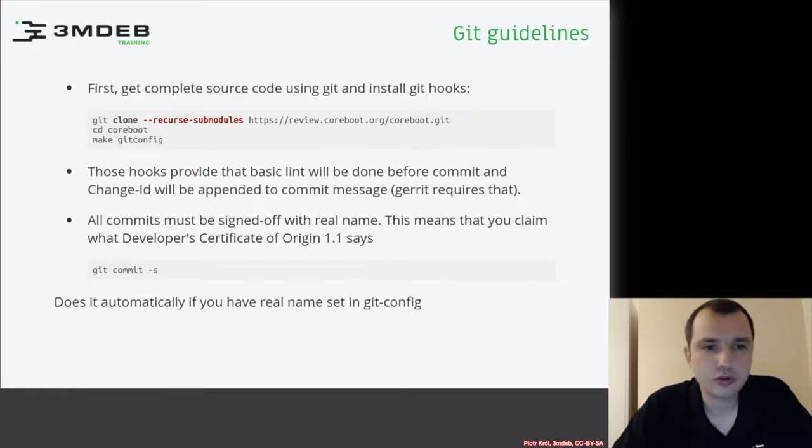We encourage you to contribute to the community, and it is important to make everything set up correctly. Every patch that you submit to the community has to be signed off with your real name, which means that you claim you agree with the Developer Certificate of Origin, which you can find on the Internet easily.